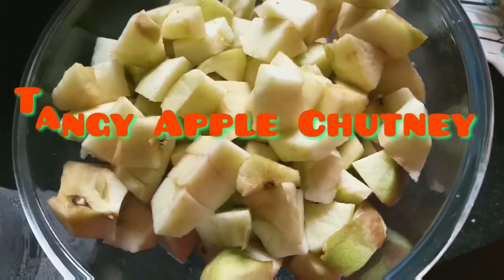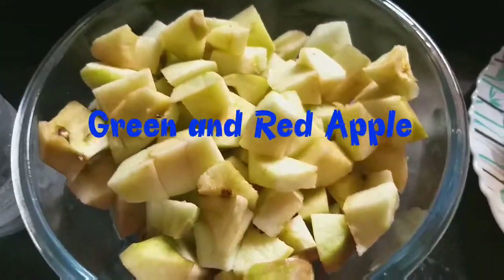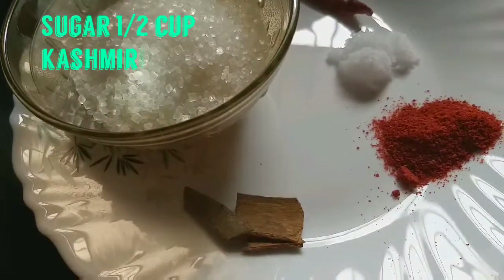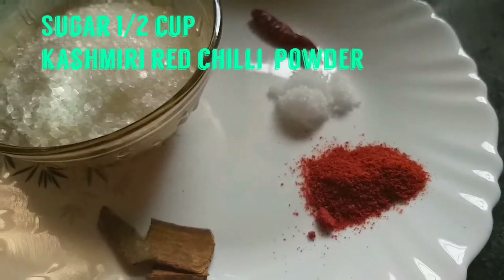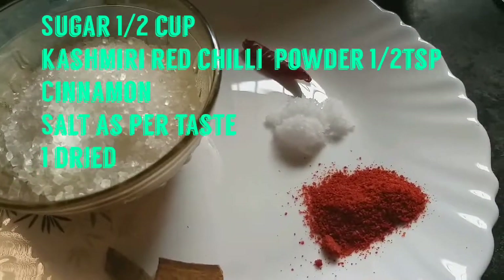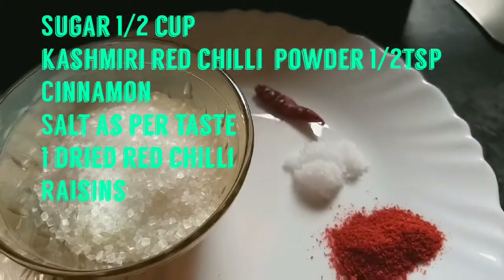I have a green apple, red apple, spices, sugar, darchini (cinnamon), red chili powder, and salt and red chili.